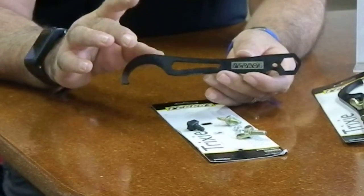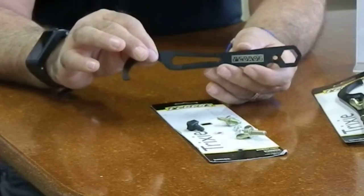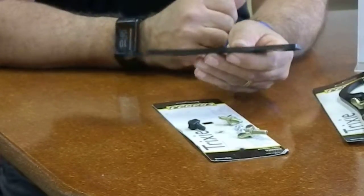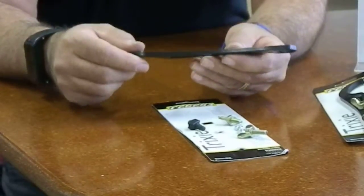This is made out of a heat treated forged steel, so it's super, super durable and strong. I don't know if you can get a sense of how thick this is, but it's a substantial tool in your hand. This is not a light tool.